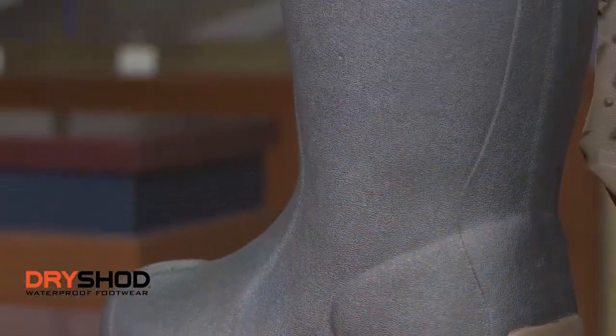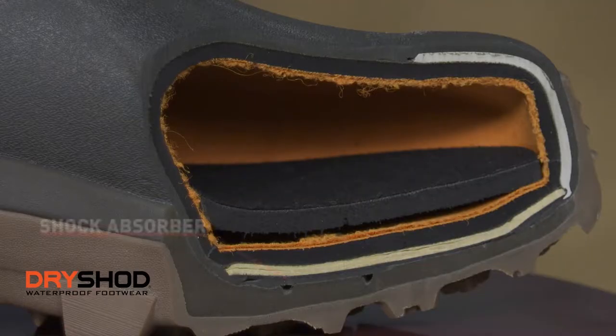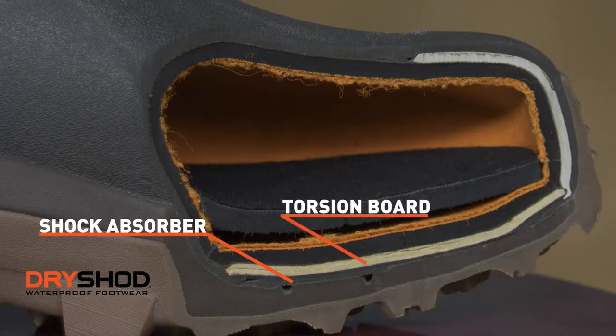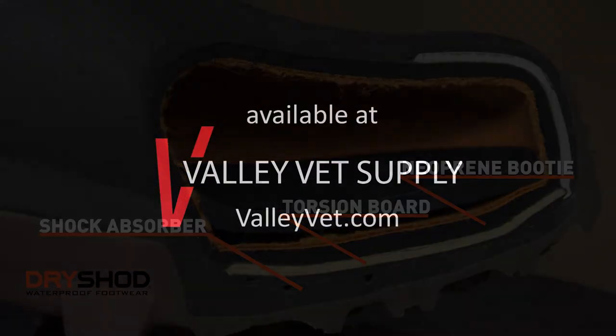If you break down the interior guts of a Dry Shod boot, a couple things you're getting. Number one, you're getting a shock absorber, and then you move into the tuck or torsion board. What that does is it gives that sole more rigidity. Then you move up to the neoprene bootie. That's what keeps that boot 100% waterproof.